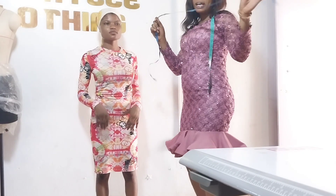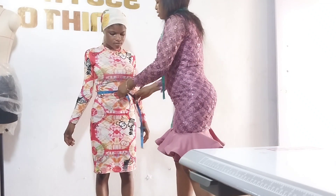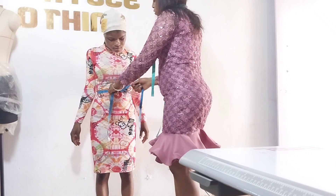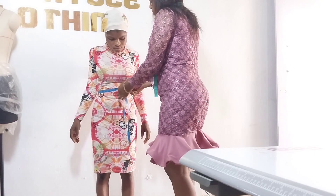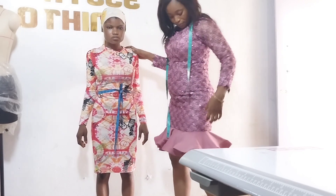I'll be tying this tape around her waist. The reason is the front half length is different from the back half length, so as you watch, you're going to understand what I'm trying to say.